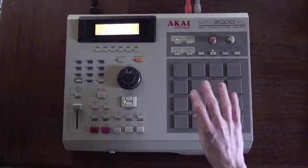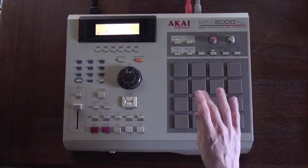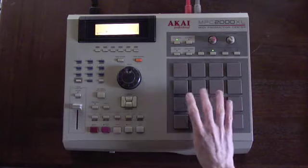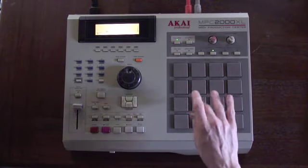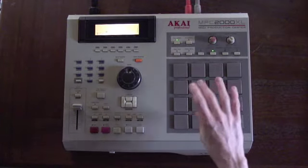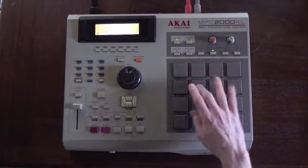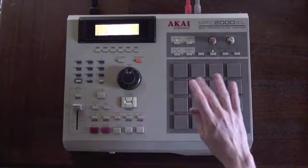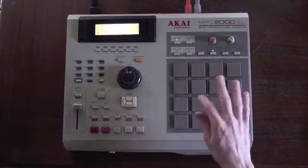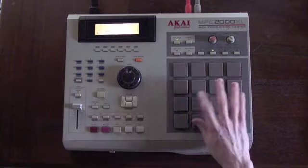Get the thumb to play the part. Switch notes even more — switch, switch, switch, switch.